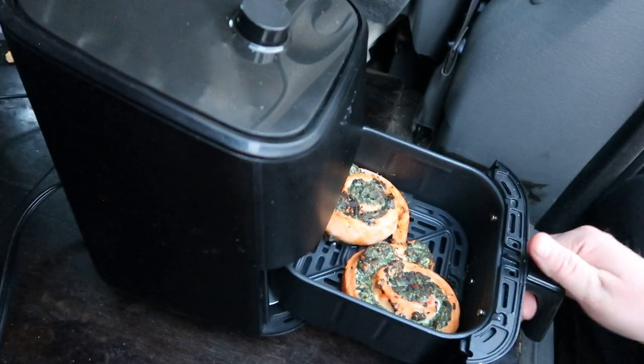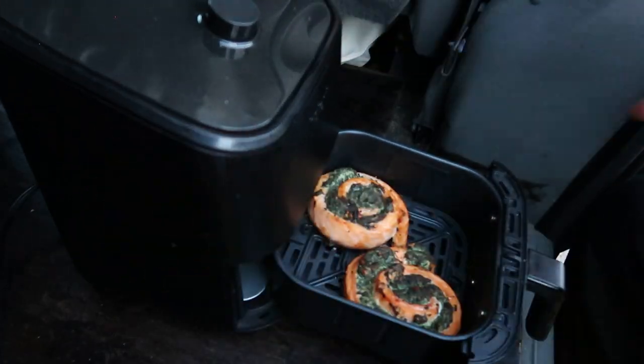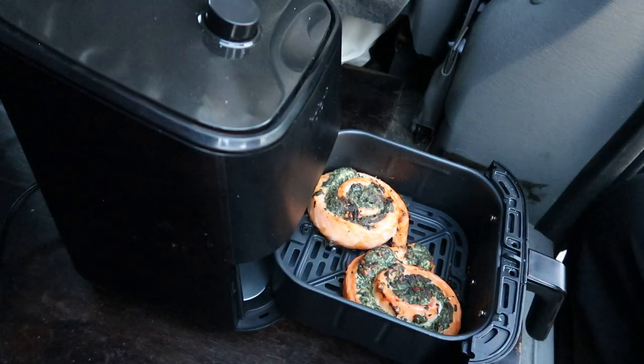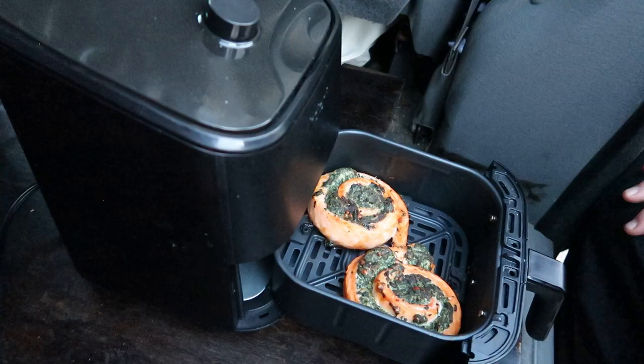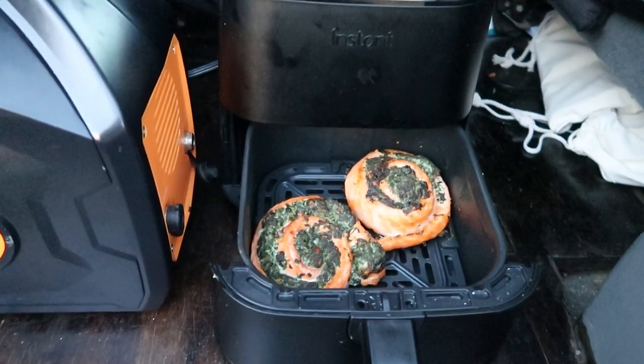Yeah, perfect. How golden that is and everything. Oh yeah, that's good. I've gotta get a thumbnail of that — that's thumbnail quality right there. Here are the final results. I'm really proud of it.